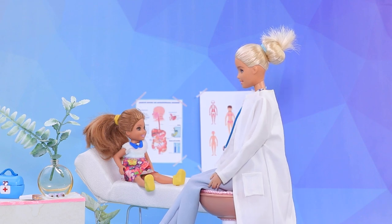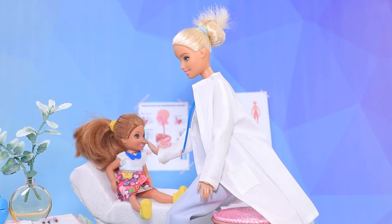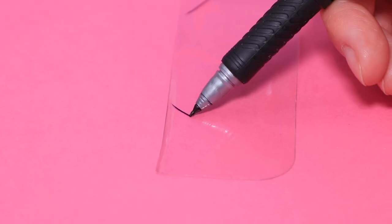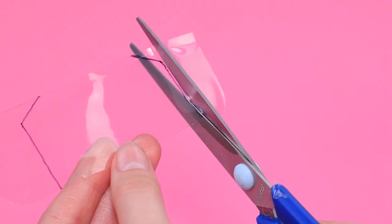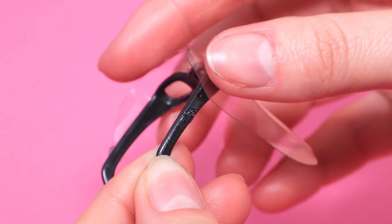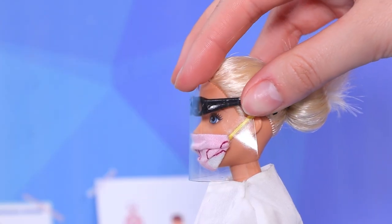Little Lassie complained that she was always sneezing. You have to examine patients safely — how about making a protective screen? Draw an outline on a transparent folder, cut it out, and glue glasses on the inside. Now we can do a physical!